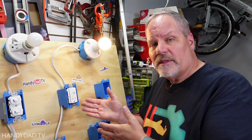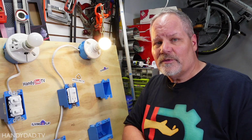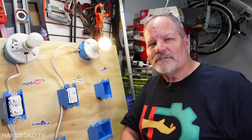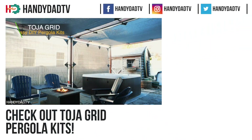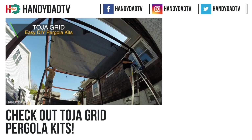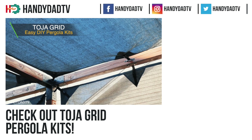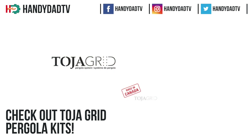If you have any questions about that please leave a comment below, and if you like this video please give it a thumbs up. If you need shade on your deck or patio this summer, check out Toja Grid pergola kits — you source the lumber locally and can assemble this modular system in as little as 30 minutes. Check the video description for links to videos and more information about Toja Grid.